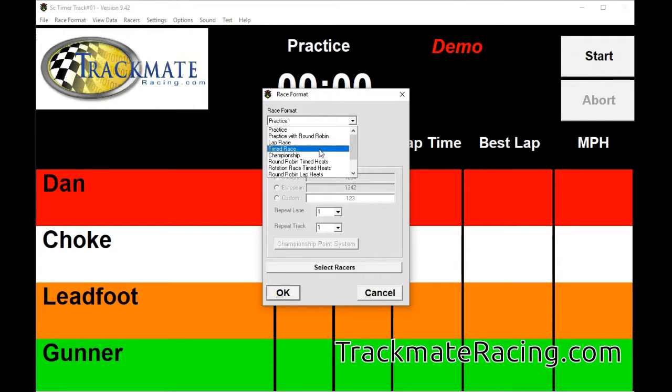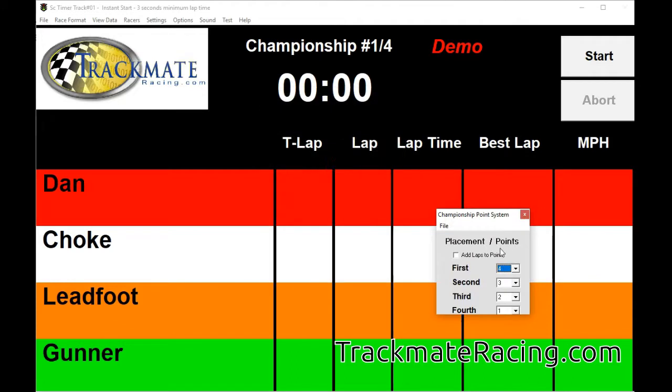We also have lap race and time race, just like they sound. Championship is a point system — a format I like. You run a series of short races and get points depending on where you finished. If you finish in first place you can set it up for four points, second place three points, and so on. In the championship point system, you can assign points depending on whether you finish in first, second, third, or fourth place.